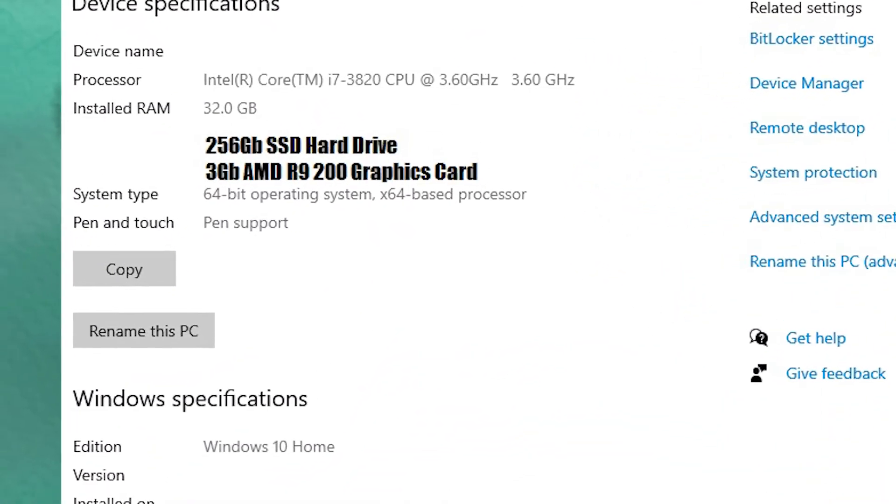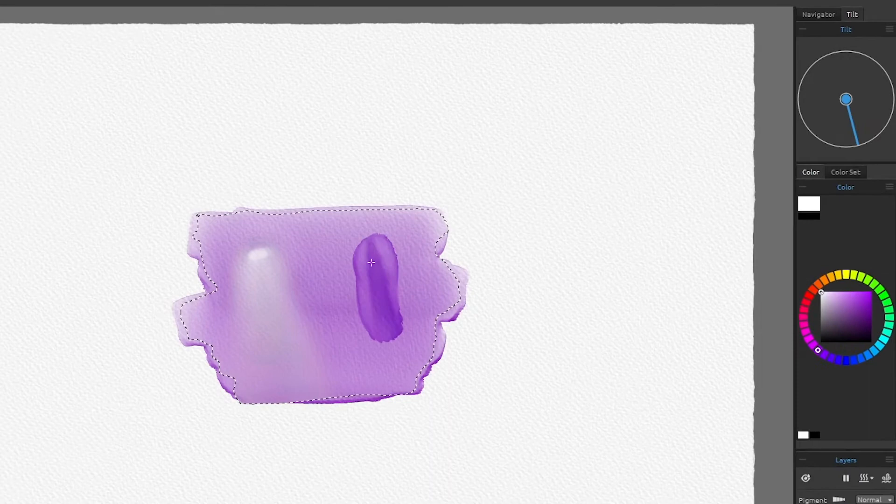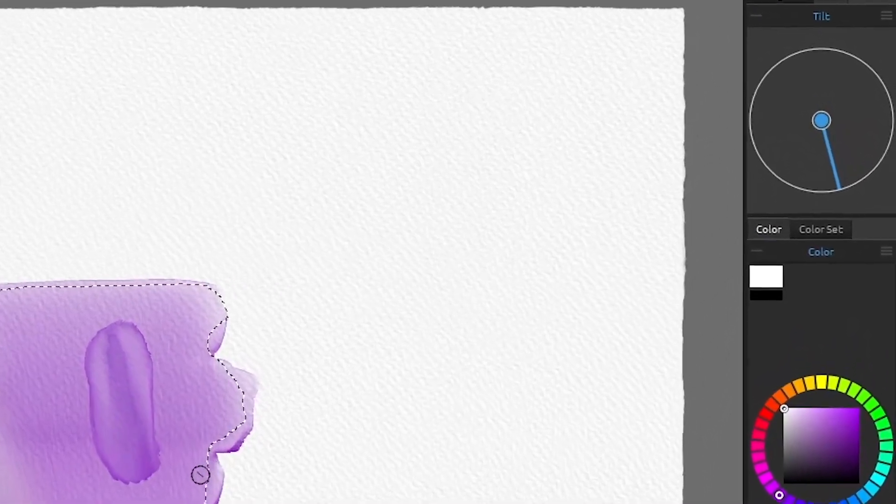The big selling point of this software package over the others is the ability to simulate water — adding water to the paper, drying the paper. There's actually a water layer that you can bring up and see, and you can dry particular parts of it. The paint and the water then interact with the surface of the canvas material, all simulated to show a realistic watercolour result. You can also control the tilt of the paper using a little gizmo in the corner, and blow the water around as though you've got a straw.